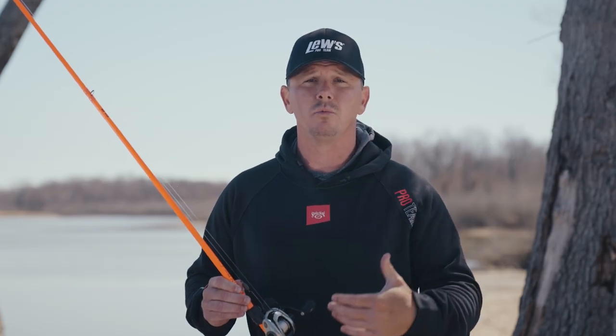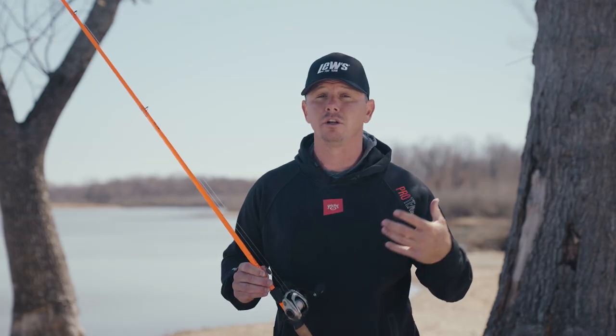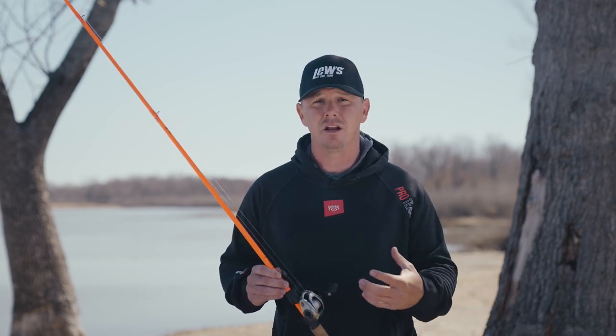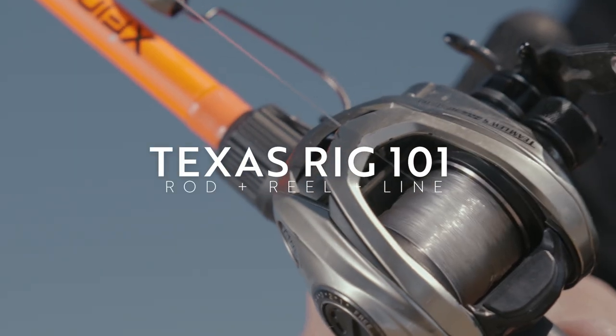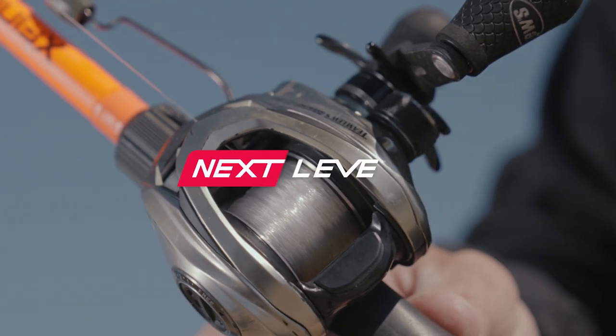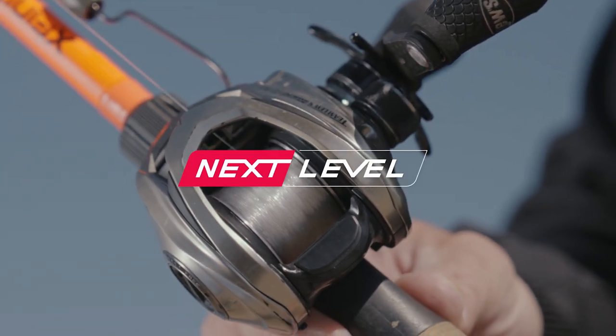Once you get your feel and once you know what bait you're going to use, you'll be able to change your weight and your hook size if needed. If you need to go to a 3/0, or even a bigger hook like a 5/0 for a beefier piece of plastic, I always just err on the side of that 4/0. It's a great medium-sized hook that's good for any size fish, and these are some tips that'll really help you down the road and get you a basic Texas rig setup.